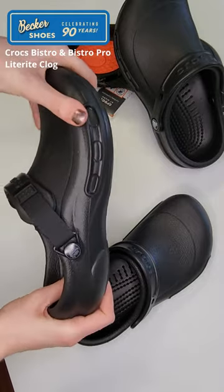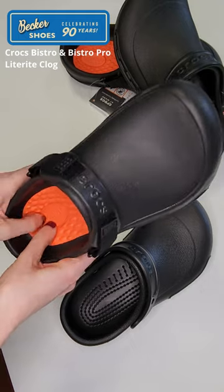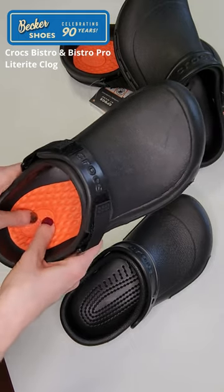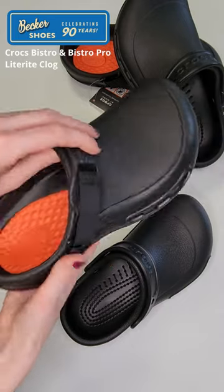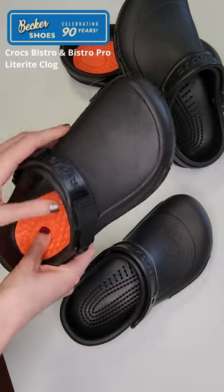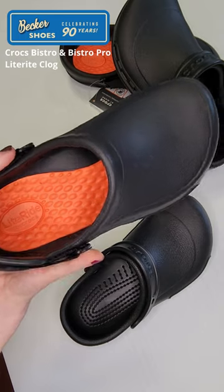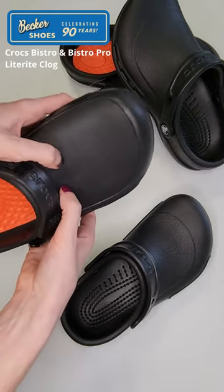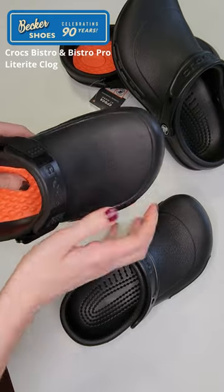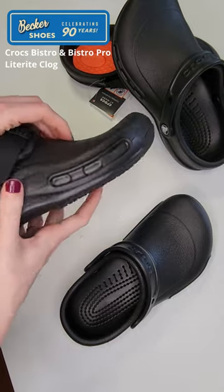The Pro Light Ride Clog is a little more premium. It has the Light Ride cushion at the sole, so it's a little better if you have long shifts — maybe like 10 hour shifts — you might want to go this route for sure. It's got an adjustable back strap, so if you have a narrower foot this might help you as well. It's also got a slightly more durable upper, so if you are at risk of dropping things that might be a benefit to you as well.